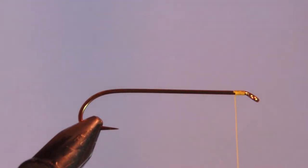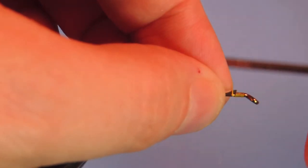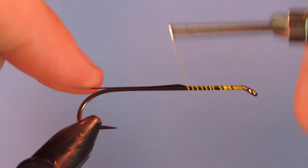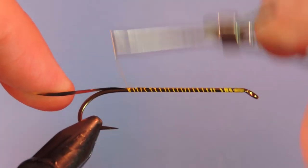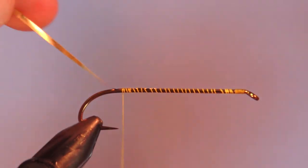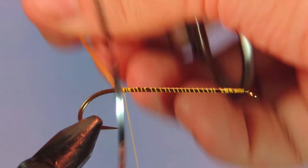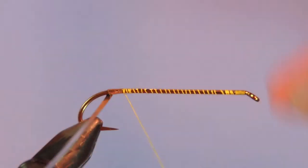We're going to tie in a piece of number 10 Uni Mylar. We're going to tie that with the silver side facing up. Don't need close touching turns here. Just going to tie that down to the tip of the hook. And then we're going to wind the tinsel so that the gold side faces out. It's going to be the tag of our fly.